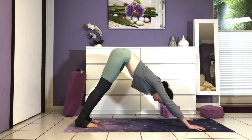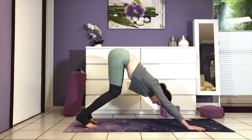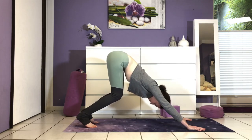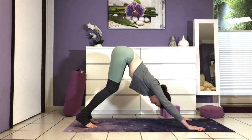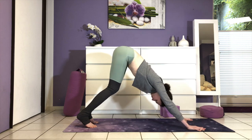Curl your toes under and press your hips high. Spread the fingers wide so that you can see the color of your mat like pie slices between each finger. First, just keep the knees bent deeply and press your chest towards your thighs. Let the head be heavy and really send your sitting bones to where the back wall meets the ceiling. All muscles are engaged and active. Take a deep breath in, exhale through the nose or the mouth.